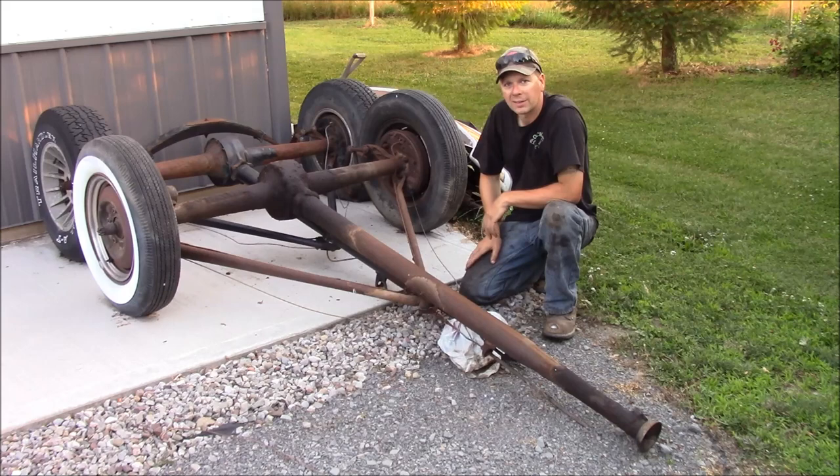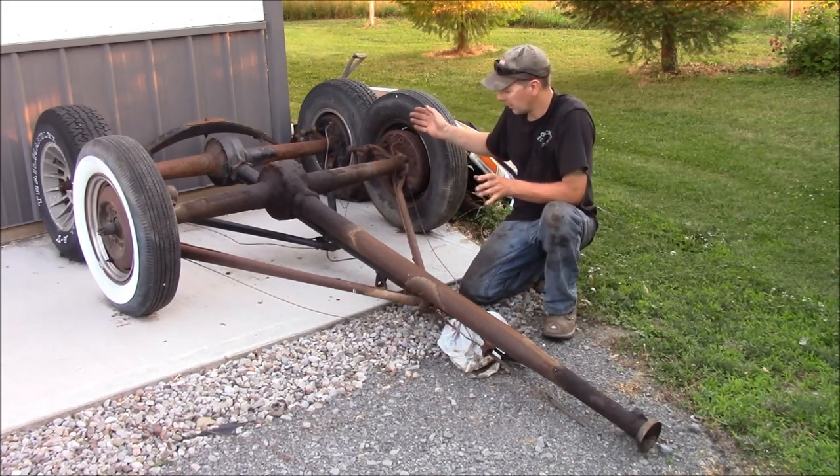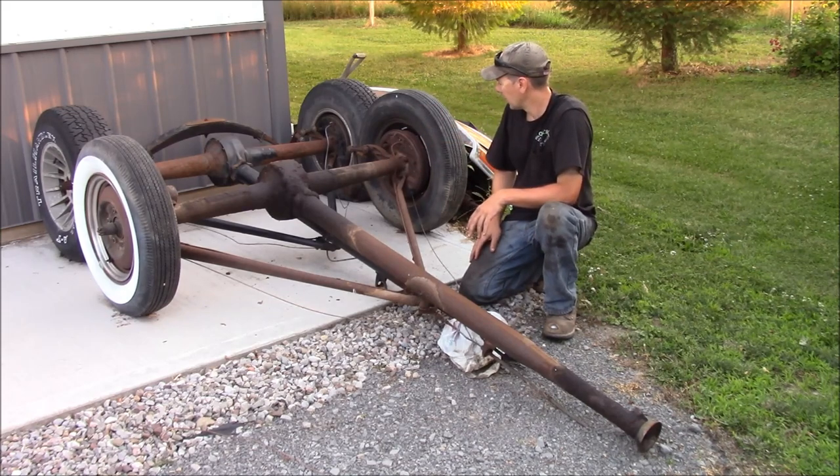And in 1949, they went to a standard rear end and parallel leaf springs. But this is what, if you ever heard anybody talk about a torque tube rear end, an old Ford rear end, this is what you're looking at here.